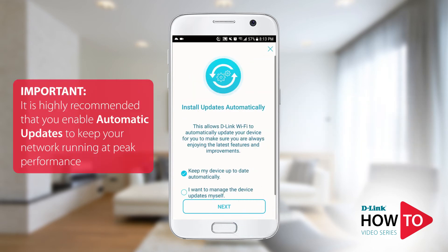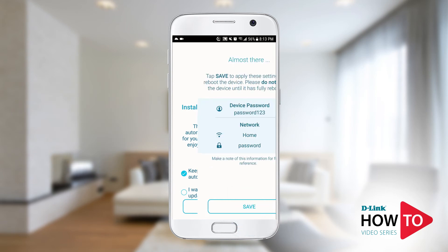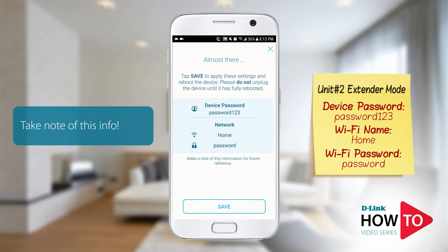To ensure your device has the latest updates, tap on Keep My Device Up To Date Automatically. When a software update is available it will be automatically installed on your device without the need for you to manually update it. Tap Next. Here you will see a summary of the changes you have made — I would recommend making a note of this information for future use. Tap Save.